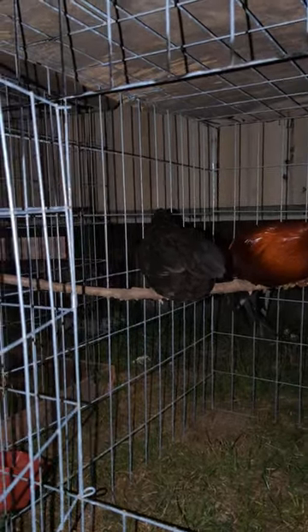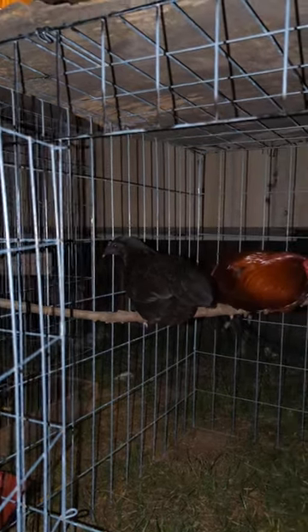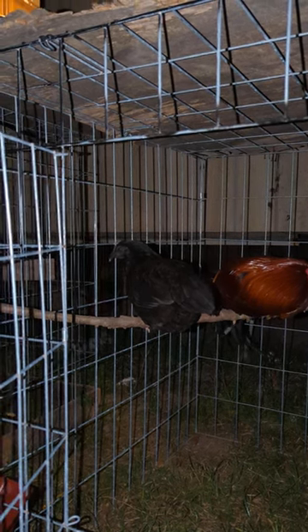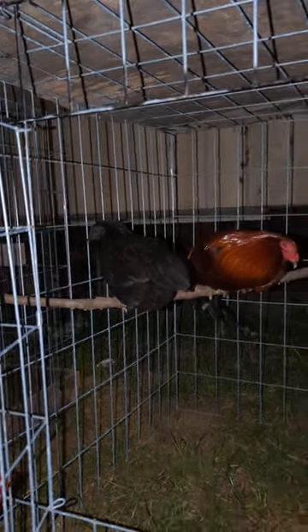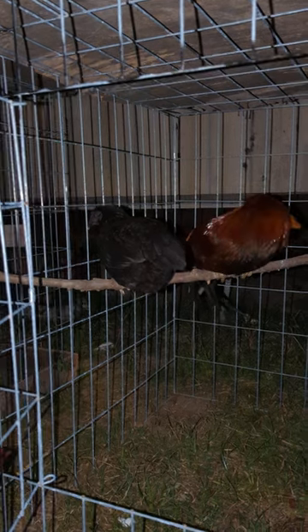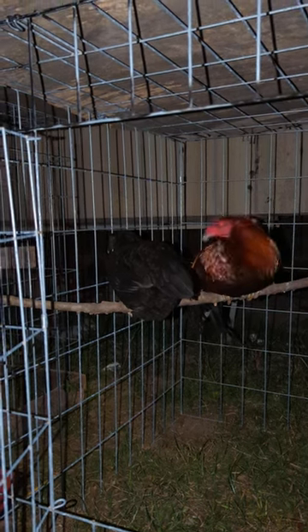If you want to use an incubator, I recommend the Nurture Right 360. It's a small incubator that holds 22 eggs and is around $180 at Tractor Supply or Amazon. It's worth it because it'll last a long time and the hatchability is really high. If you're just starting out, I wouldn't go for cabinet incubators yet — this smaller one is easy to use and very reliable.